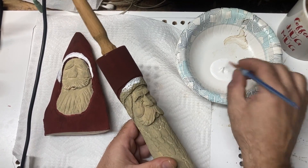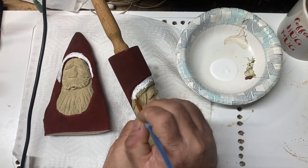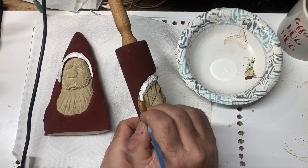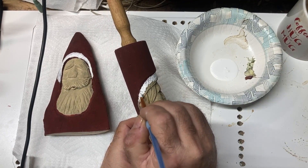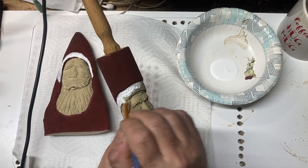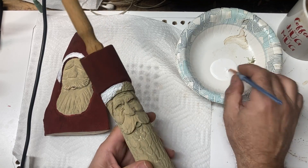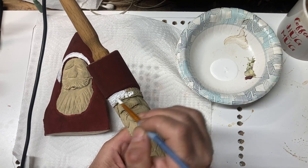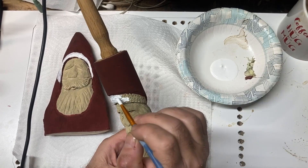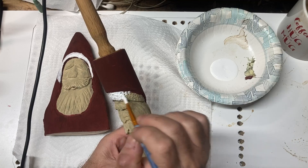I'm going to do the white on the rolling pin too, here, and I'm going to try and paint both of these at the same time. I might fast forward through parts of this video so you don't have to watch the whole painting process. Basically the fur is what I'm doing here. On the rolling pin, I also like to put some white on the top ring and the bottom. And we'll put some simple designs around that, just enough to dress them up and make them look a little more interesting.